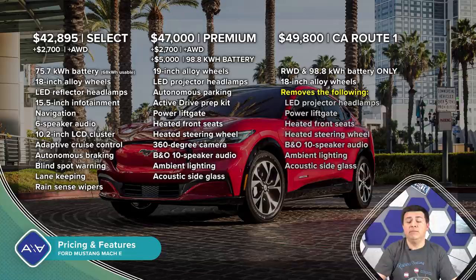The premium trim Mach-E like the one I have starts at $47,000 and includes the panoramic glass moonroof, the Bang & Olufsen audio system, heated seats, and a heated steering wheel. All-wheel drive is still a $2,700 option, and a bigger battery pack is $5,000 extra in either rear- or all-wheel drive. The one I'm driving is all-wheel drive with the bigger battery. If you're on the fence between standard and extended range, I'd suggest the bigger battery — as the battery ages its capacity decreases, so a 230-mile range model may eventually not be able to reach 200 miles on a full charge. The fastest Mach-E GT, competing directly with the Model Y Performance, will start at about $60,500.